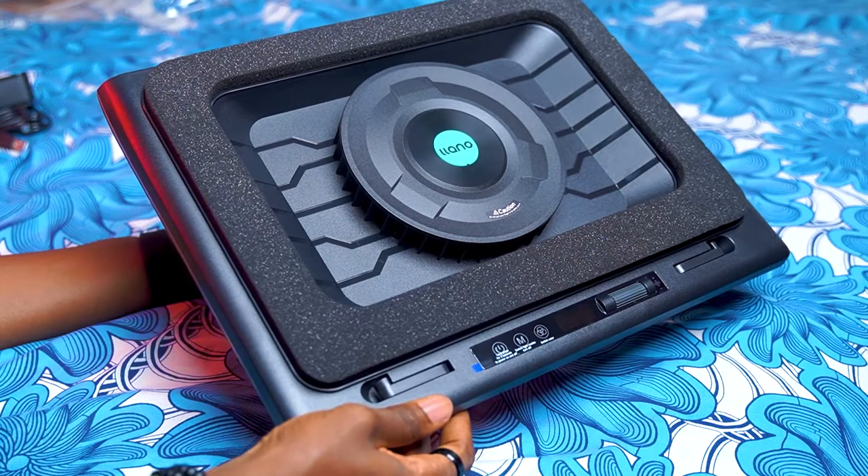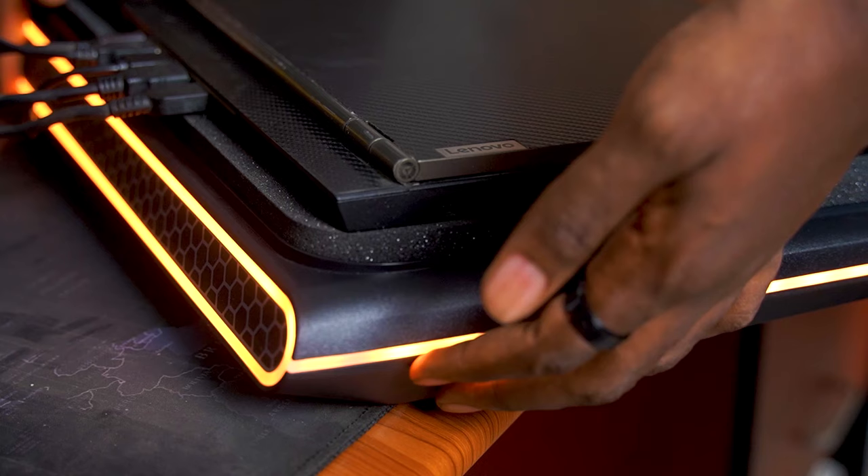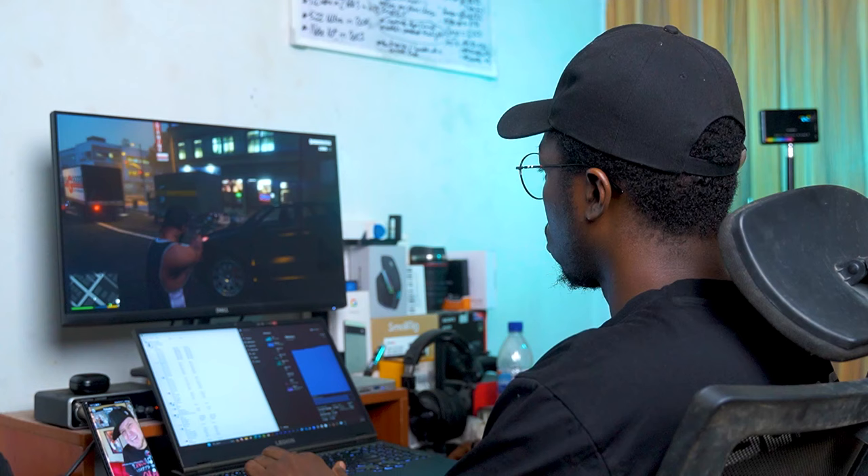Laptop cooling pads are kind of confusing. Some people swear they don't work while others promise you that they absolutely do work. Personally, I've used about 5 different laptop cooling pads and I've had pretty mixed results. And if you're a Windows laptop user, then I'm sure you've probably wondered if you should bother getting a laptop cooling pad or if it's not going to be worth your money.